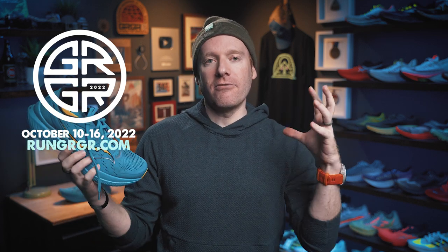Before we do, GRGR is just around the corner — that is the Ginger Runner Global Run. We are now in our seventh year. It is a week-long virtual fun running challenge for everybody, no matter where you are. If you're looking for that little extra kick for your training this fall, consider joining GRGR. We've got a great community of people who participate every single year and we would love to have you join us.